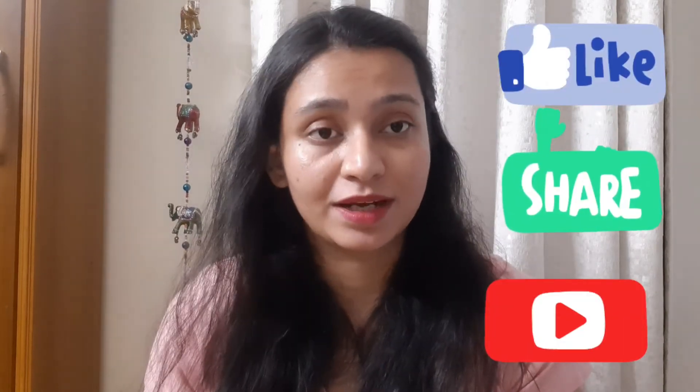That's it for today's video. I hope you found it informative. Please like and subscribe to my channel and turn on notifications for updates.